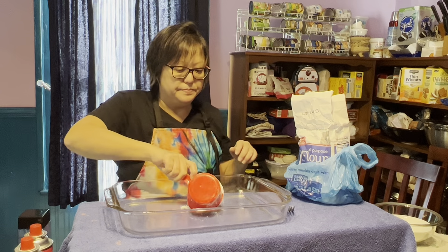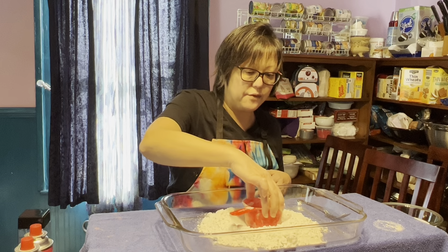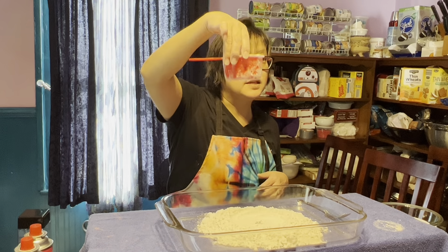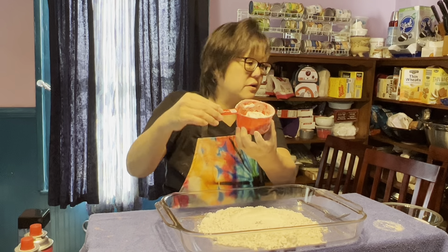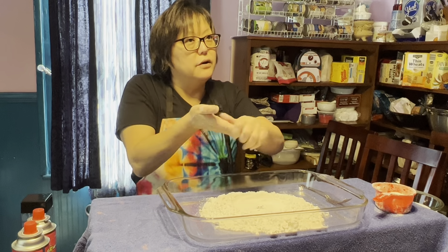We've got two cups of flour with a little well made in the center. I'm also going to keep some extra flour on the side — about a quarter cup — because we might need it. It's only flour, guys, not going to hurt you if it gets on you.